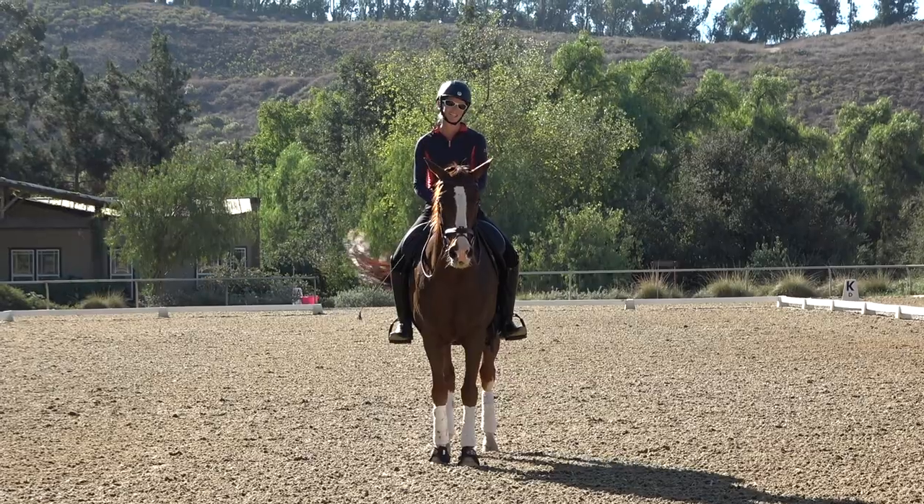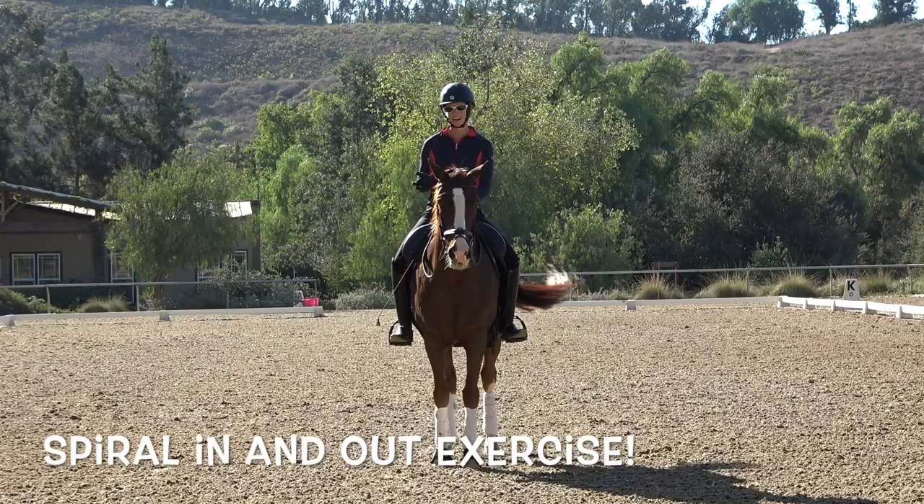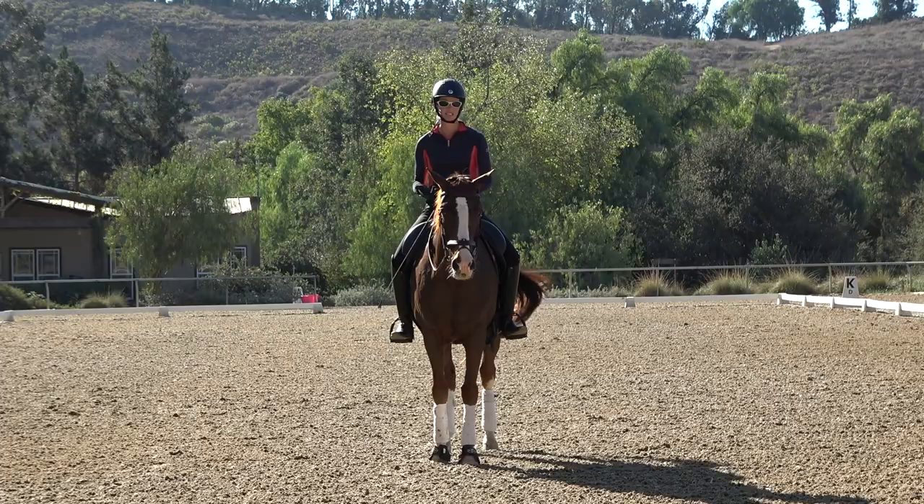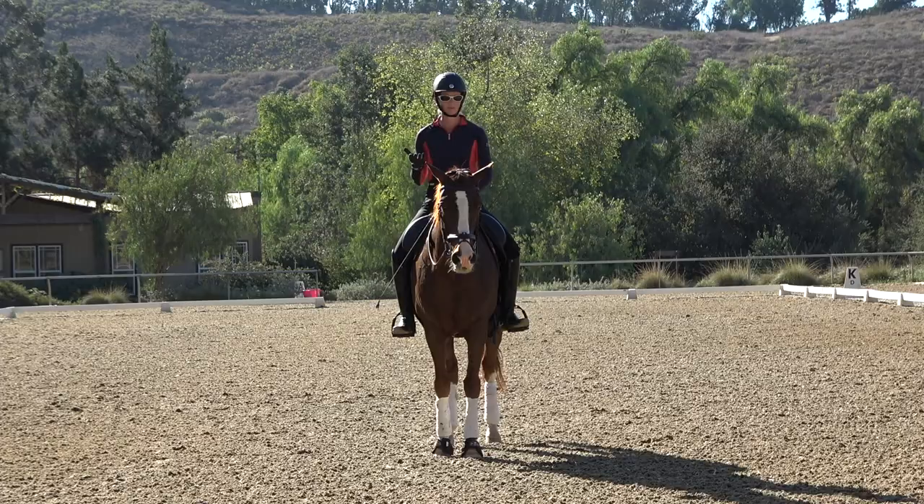I'm Amelia and today we are talking about the spiraling in and out exercise. This is a great exercise for young horses but also for FEI horses because it works a lot on suppleness, it works on teaching your horse to collect, and it's a really good exercise to get your horse focused if they're a little bit distracted and you just need to focus them and get them on the aids.